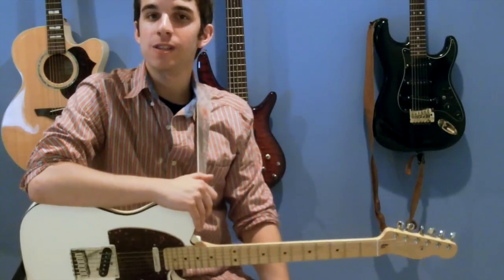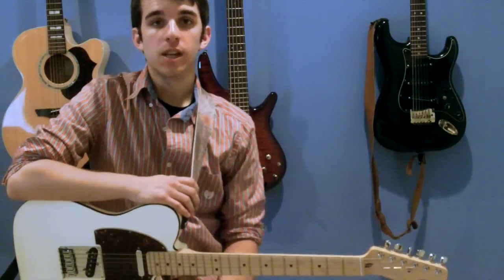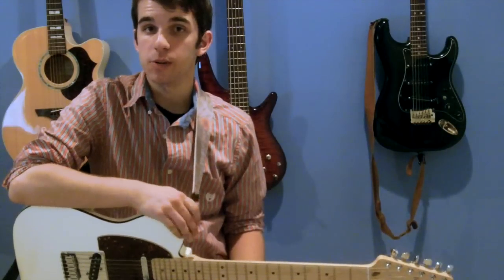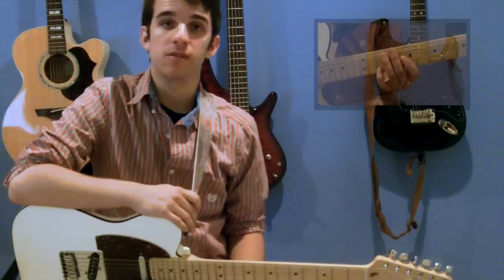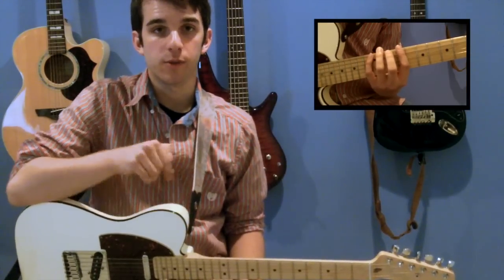Hi, I'm Dean DiMarzo, and this is a lesson on pentatonic sequences. Today we'll be talking about some structured ways to approach playing the minor pentatonic scale. If you're not familiar with the minor pentatonic scale, check out this lesson for some of the shapes so you can get familiar with it and get comfortable with it before you try these out.